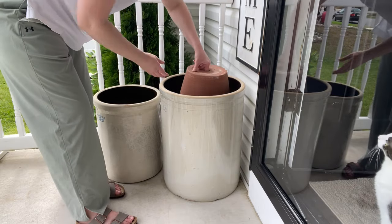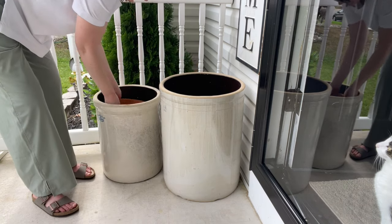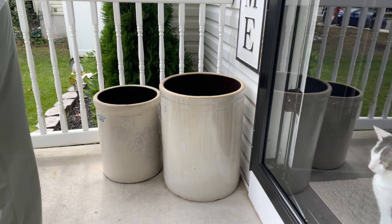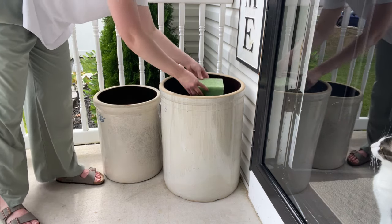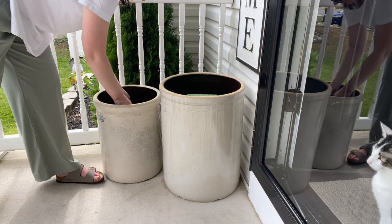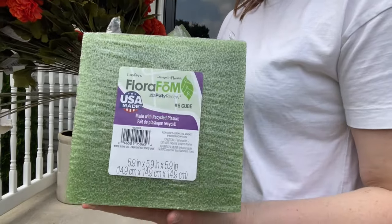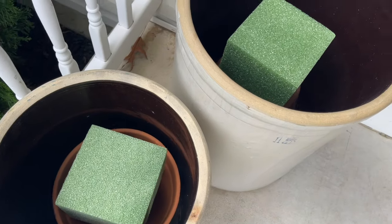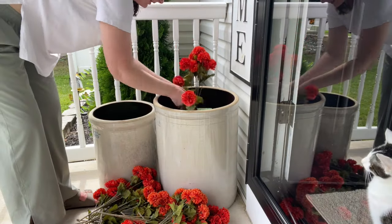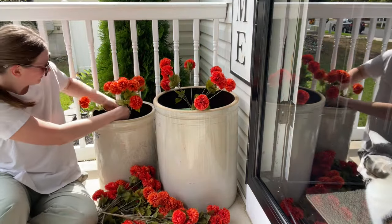I wanted to show you guys this little hack if you have these larger Crocs. I have two terracotta pots, one in each Croc, and I use them for height so that I'm able to put a faux flower arrangement in there. I just put a little bit of floral foam in there and I'm able to make an arrangement with the height of all of that. This is the floral foam that I picked up at Michael's — I'll try to link it if I can find it. I just stick one on top of a terracotta pot and then one's kind of inside a terracotta pot, and then I just go ahead and start arranging my stems until it's nice and full and looks like a mum.